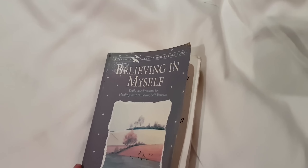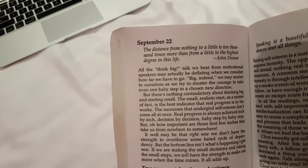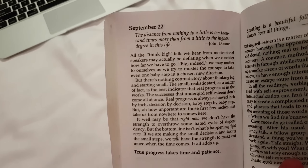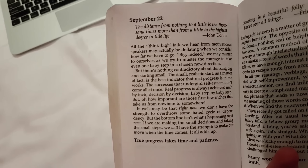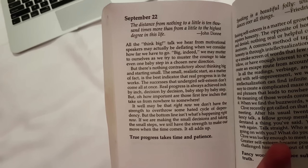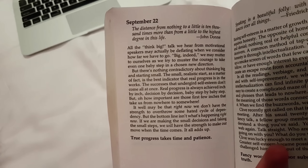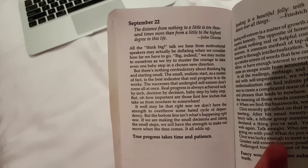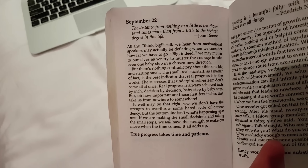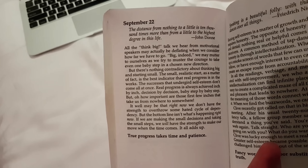Inspiration station — we're going to today's date, the 22nd. Today's inspiration: 'The distance from nothing to a little is 10,000 times more than from a little to the highest degree in life.' All the think-big talk from motivational speakers may actually be deflating when we consider how far we have to go. There's nothing contradictory about thinking big and starting small — starting small is actually the best indicator that real progress is in the works.